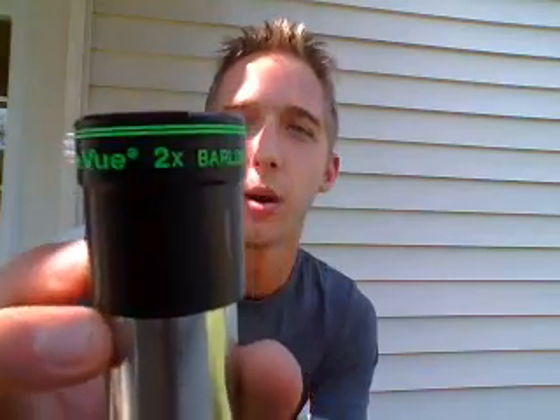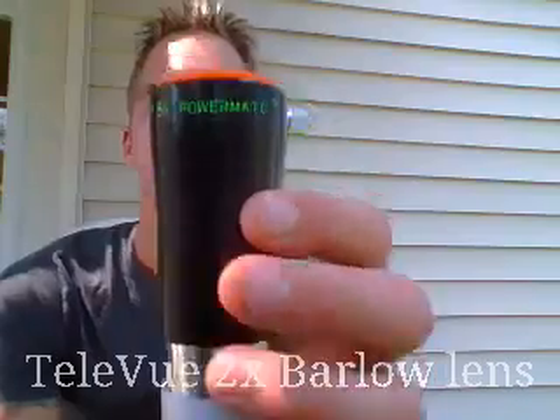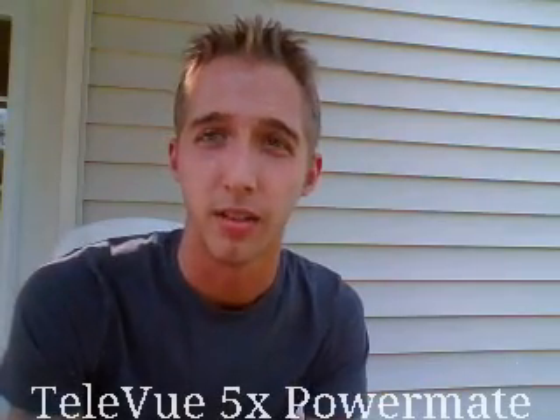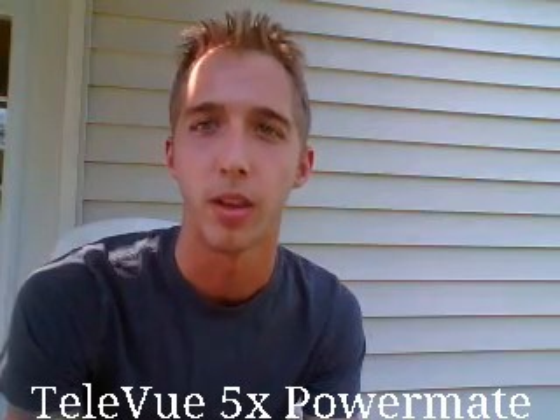Hi YouTube. I wanted to make a video today to give you a versus-type situation, if you're trying to figure out what kind of Barlow lens you want for your telescope. I've got two different ones that are extremely popular and I've actually used them both. There's the Tele Vue Barlow lens — it's a 2x multiplier — and I also have the Tele Vue 5X Power Mate. I want to go over some of the pros and cons that might make you decide one over the other, and also depending on what kind of telescope you have.